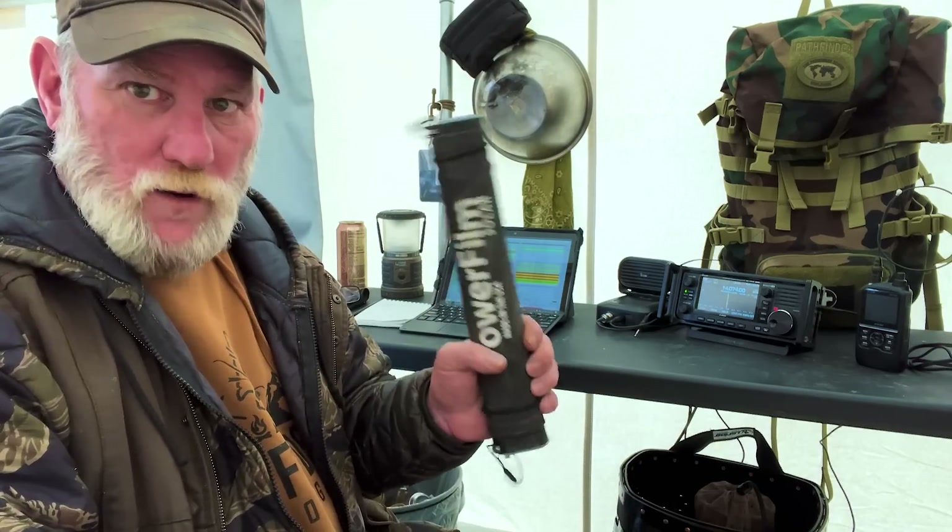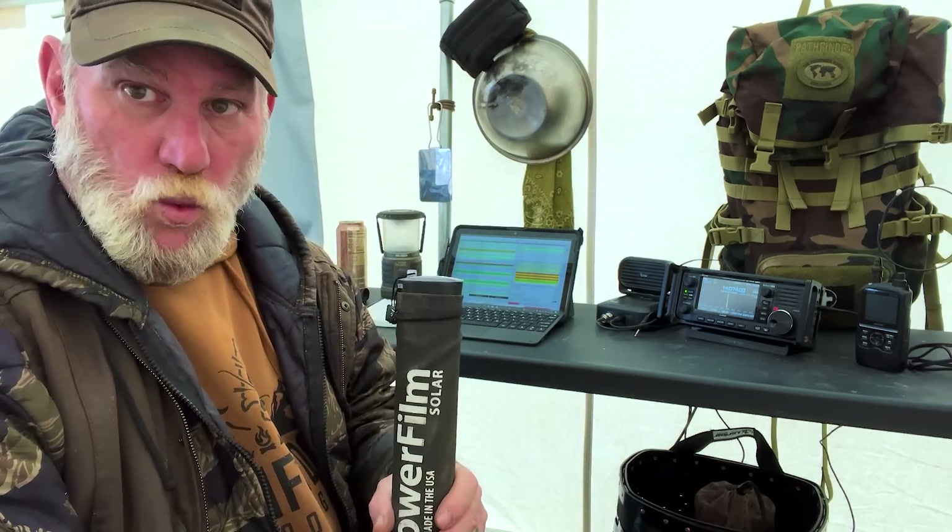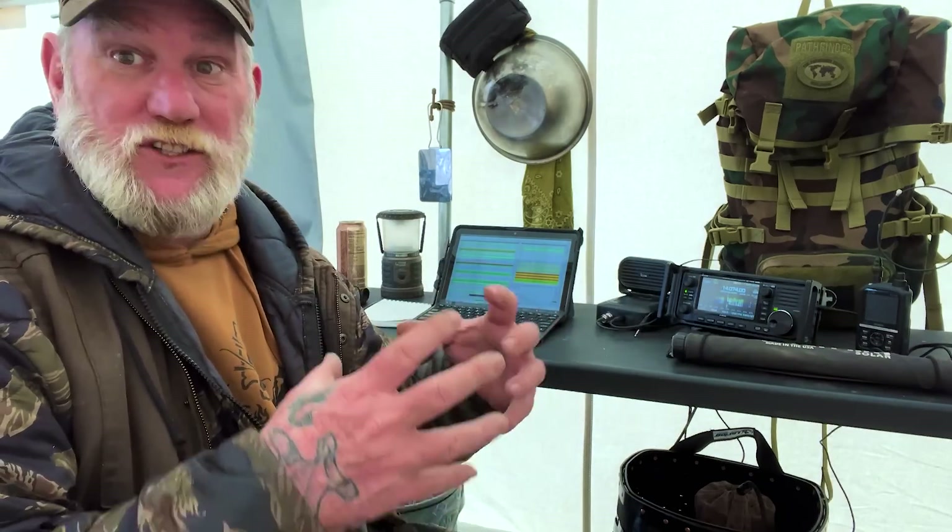This is the backpackable part of my system — I can take it and go away from hunting camp. And then I have a less portable but still portable battery that I use here at camp.